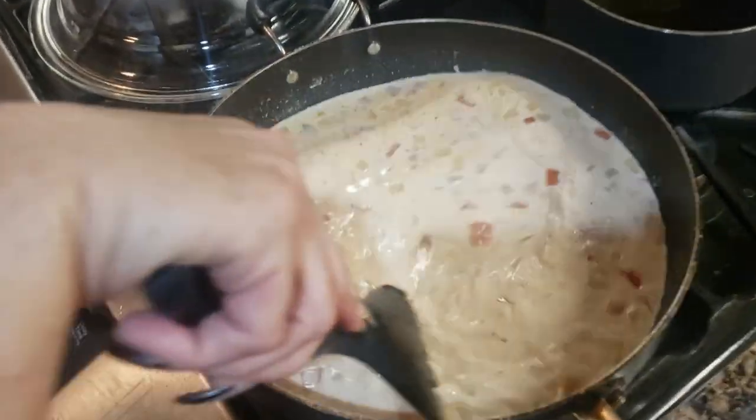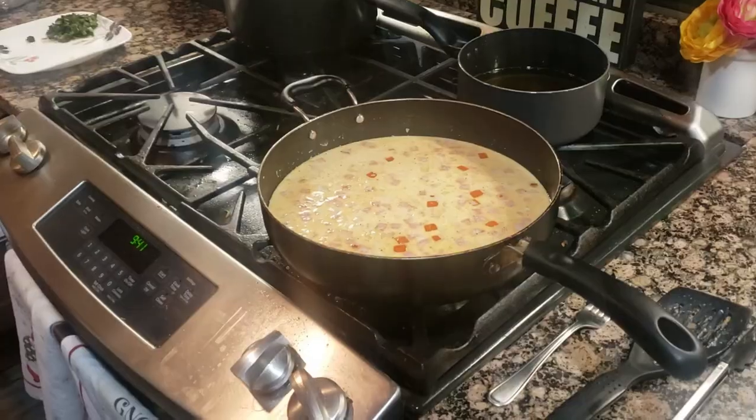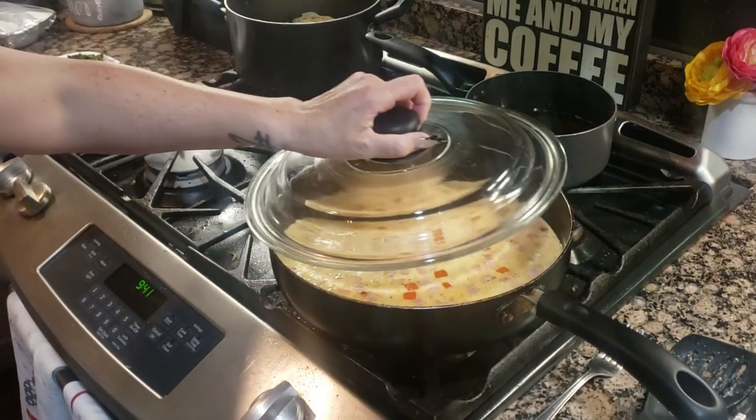Simmer, let it thicken up. Simmer, let it thicken up for three minutes.